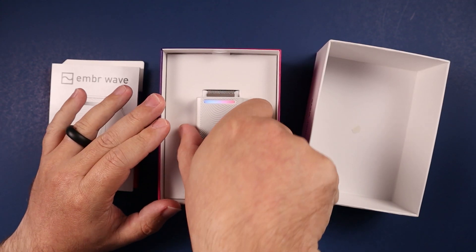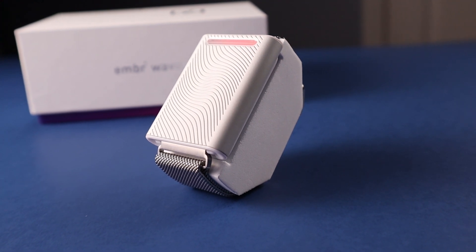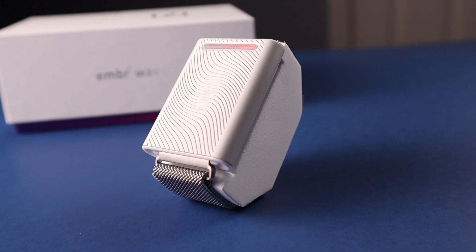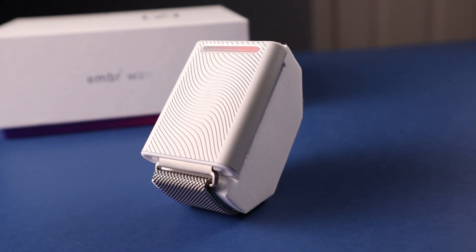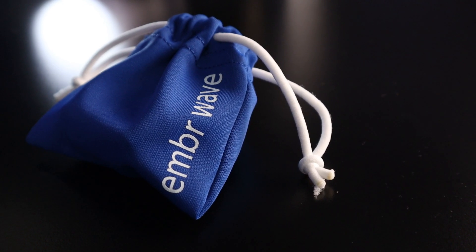Inside the box is pretty simple. You get the device itself, which essentially looks like a smartwatch. It even comes with a band that looks like one of the Apple Watch bands, and it's a device you just wear on your wrist. It also comes with a micro USB cable for charging and a small pouch.